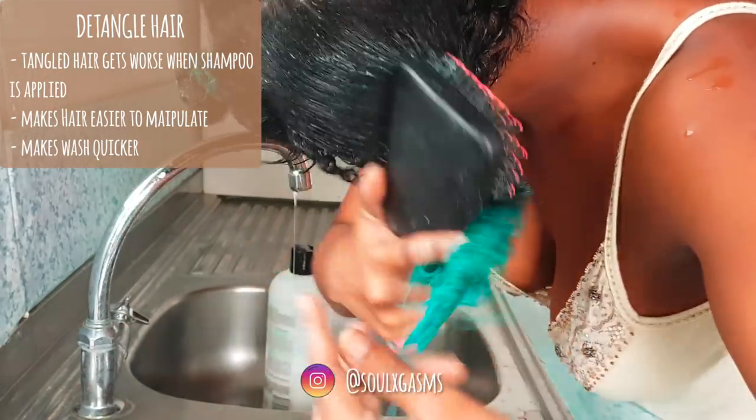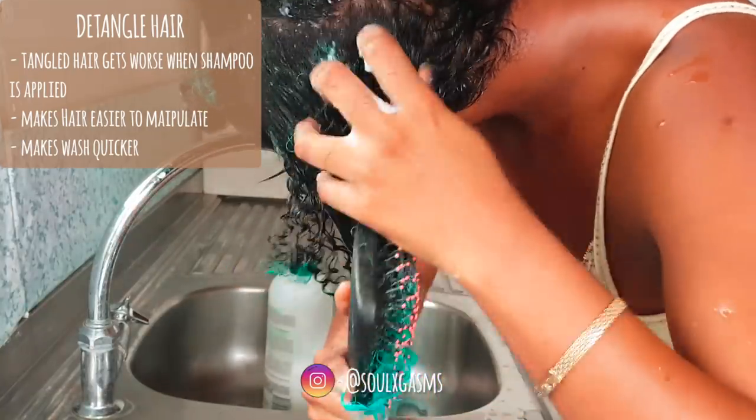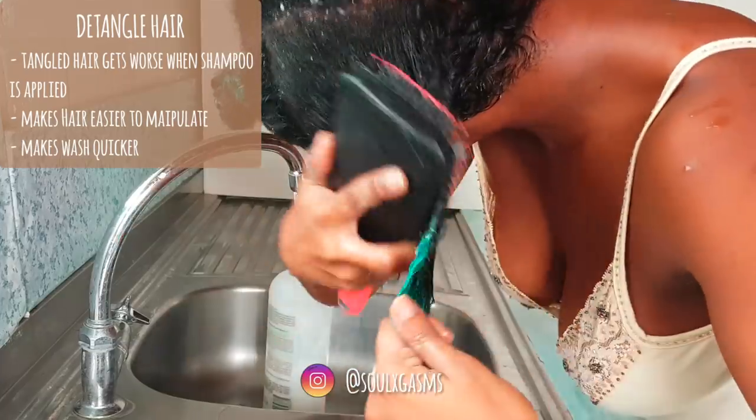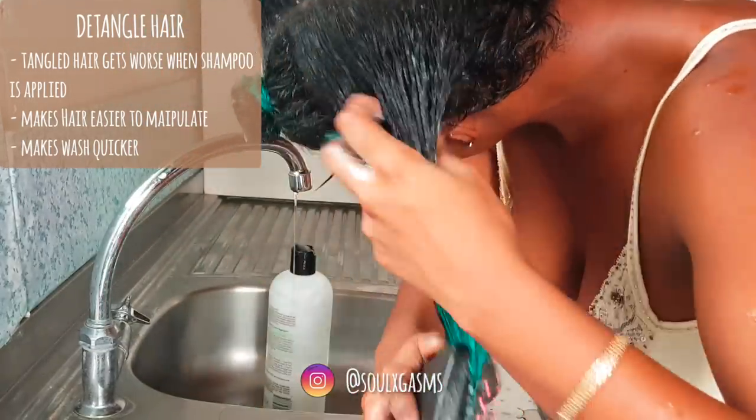Just wet your hair, rub in the conditioner, then comb out all the knots. You can use your fingers or a wide-tooth comb. I'm using this brush because my hair was really strongly tangled.